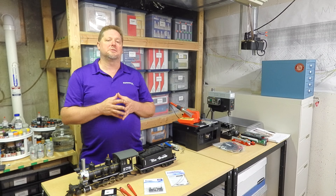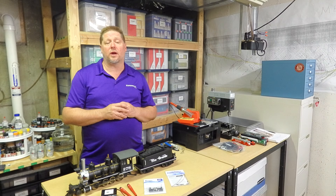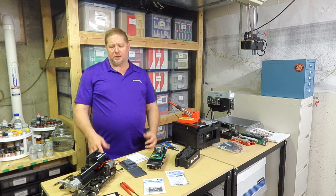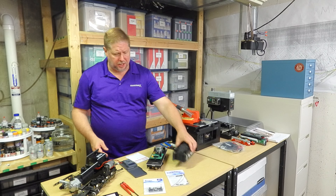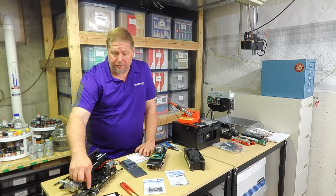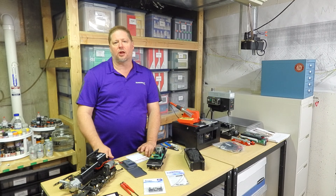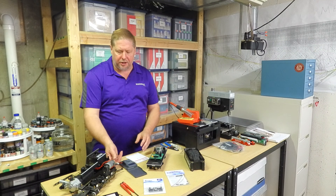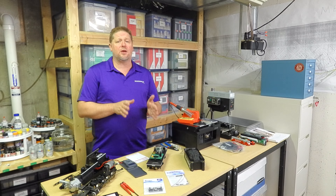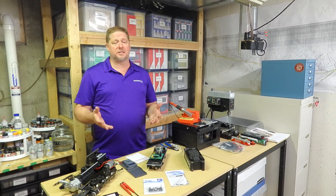We're going to open this model up, do some diagnostics, figure out what wires are for what purpose, and determine where everything is going to go. After a quick disassembly we've got our locomotive apart and the tender shell off — it comes off with three screws, one up front and one on either side underneath the cab. The reason we're doing this is because there's an eight-wire connector between the locomotive and tender, and we wanted to verify the purpose of each wire and also what type of lighting devices are inside to determine what resistors we may or may not need.